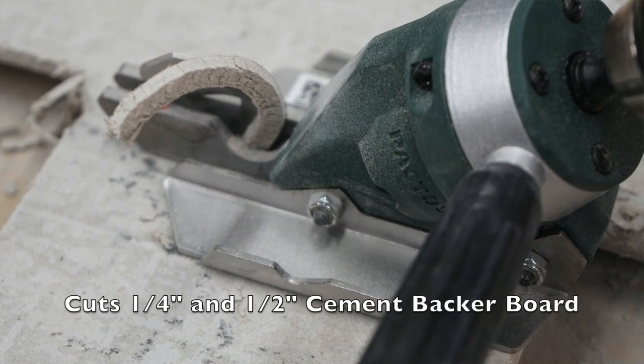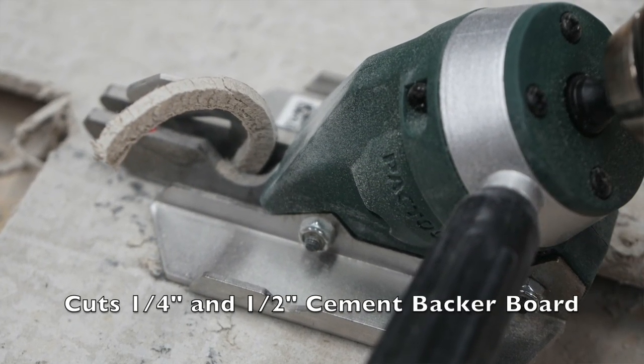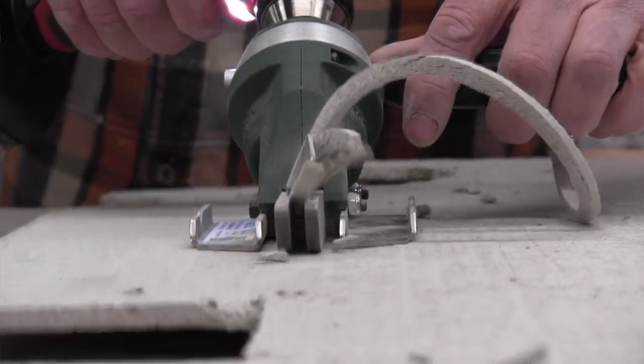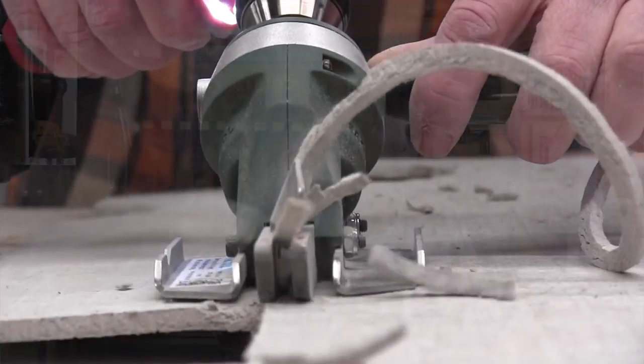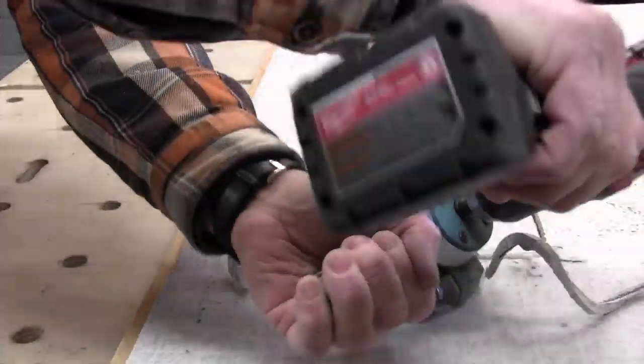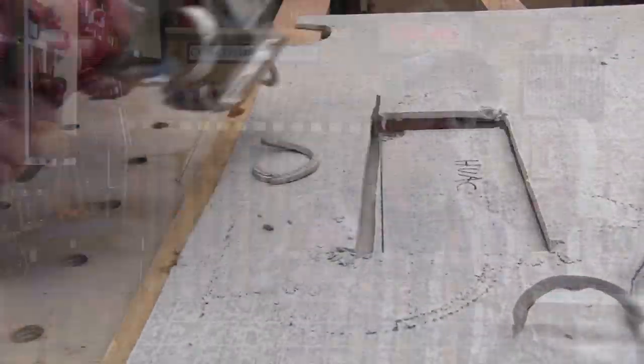We recently had an opportunity to use the Pack Tool Snapper Shear Pro. We used it for cutting underlayment backer board. This new cutting shear is designed to cut straight, circle, or curve cuts in cement backer board. The Pack Tool's head can rotate 360 degrees and it easily makes right angle cuts, curve cuts, and even 90-degree cutouts for things like HVAC vents.